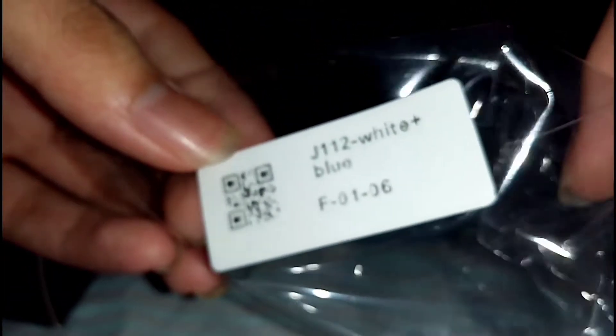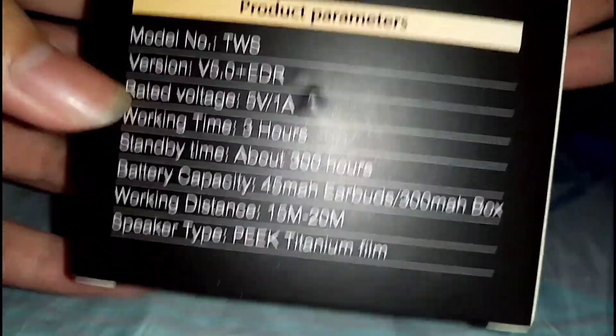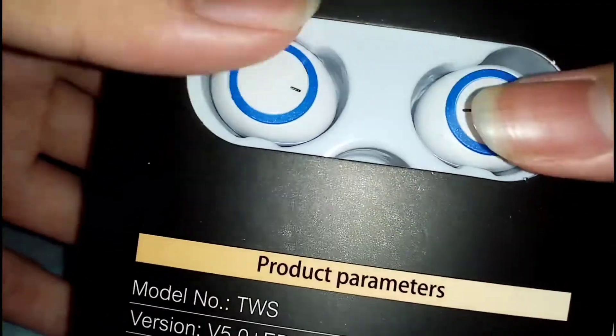Now I'm tearing it open, guys — pretty neat, not gonna lie. Pretty satisfying sensation tearing it open. Now let's put this plastic aside. So it's a G110 white — the brand is G112, model OU2. Model number DWS, version 5.0, working time 3 hours, standby time 300 hours, 45 milliampere battery for the earbud.